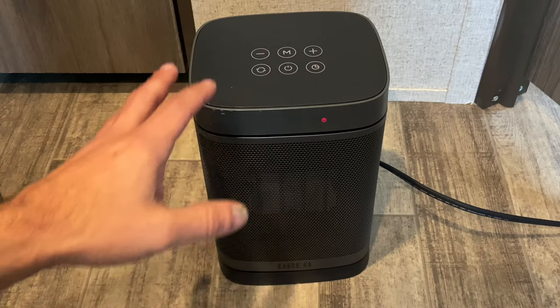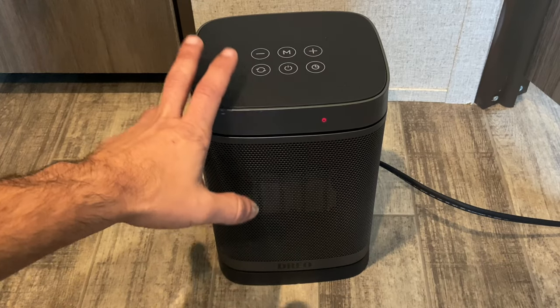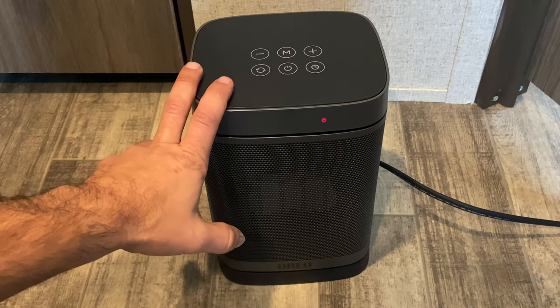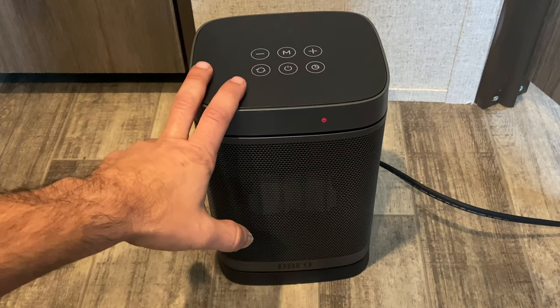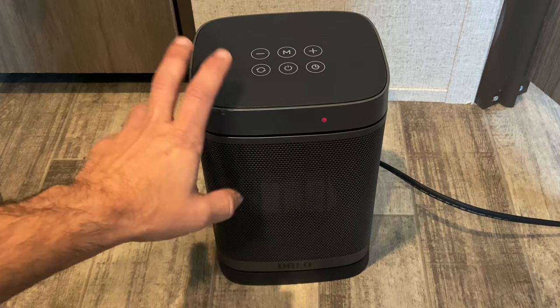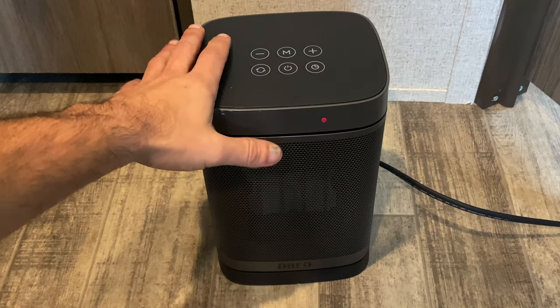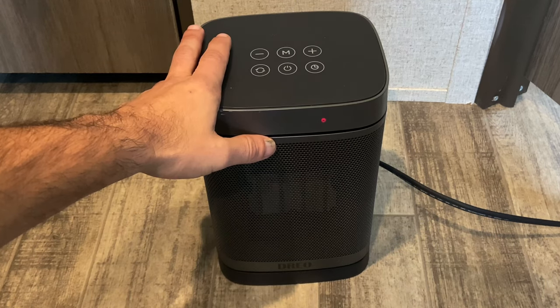This is a review of the space heater. We primarily got this because we wanted to heat up a small space either in our house or while camping. We have a bunkhouse model for our RV, and when we camp we tend to close the door and the space would get really cold. So we bought this and it has helped tremendously.